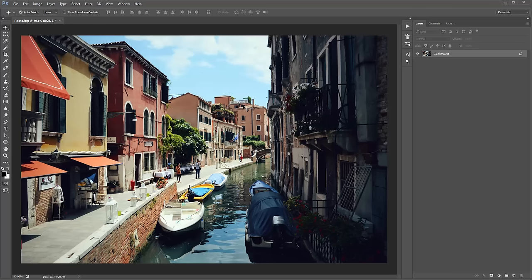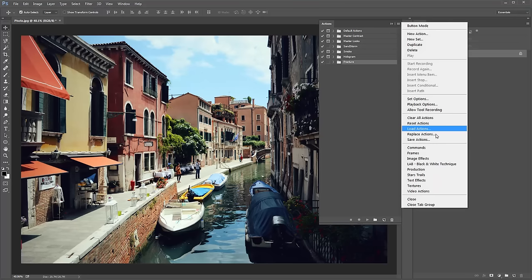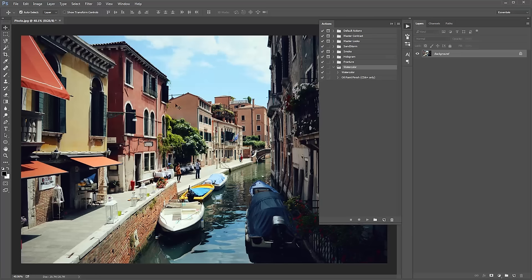Now load up the actions panel by going to Window > Actions, and it should pop up to the side. Click this icon, go to Load Actions, select the watercolor.atn file and it will show up there.